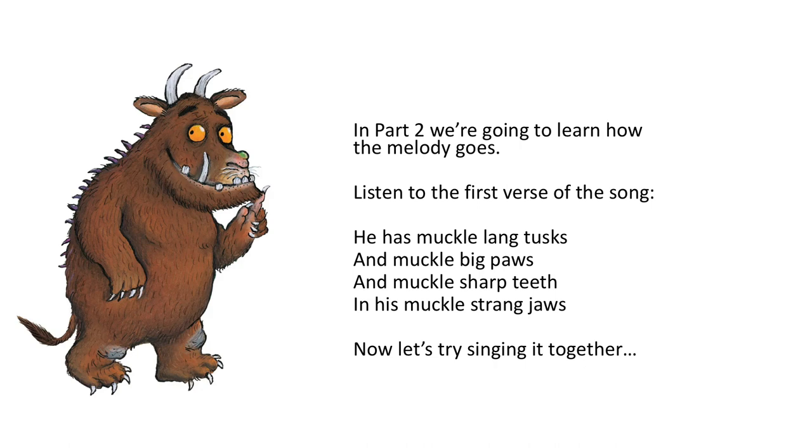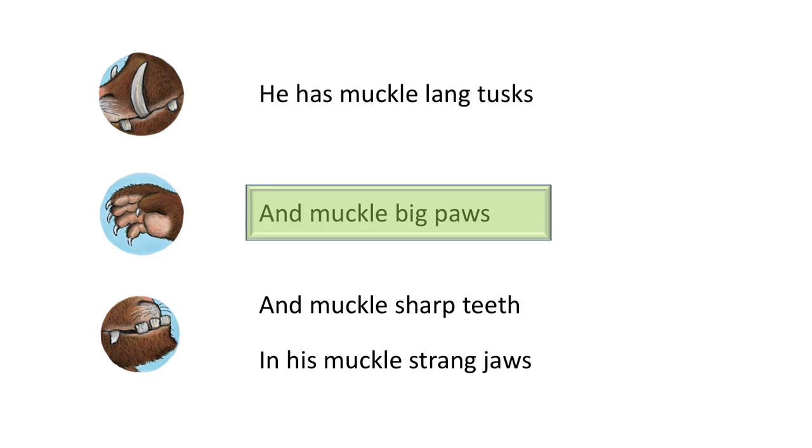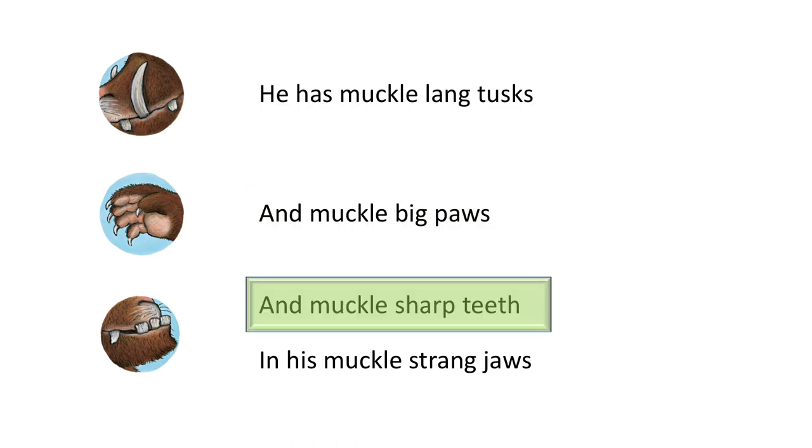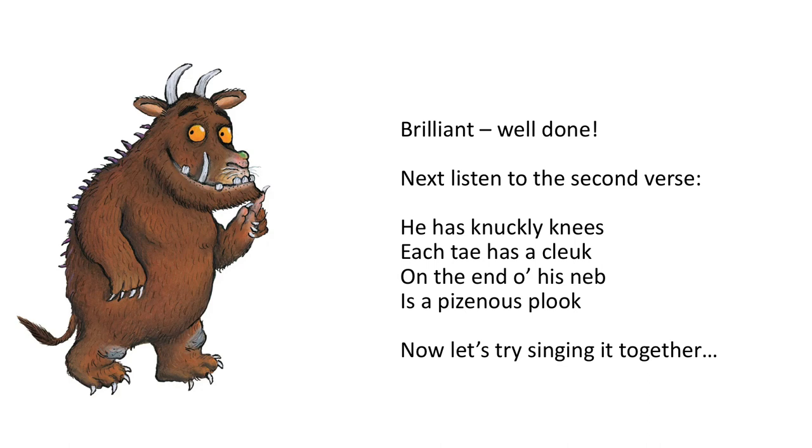Now let's try singing it together. Here we go: he has muckle horns and tusks and muckle big paws, and muckle sharp teeth in his muckle strong jaws. Brilliant, well done! Next, listen to the second verse: he has knuckly knees...